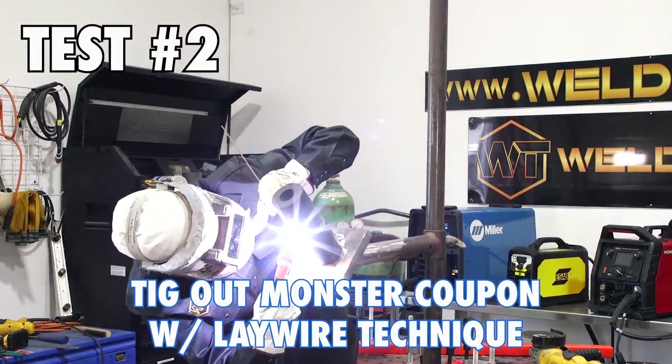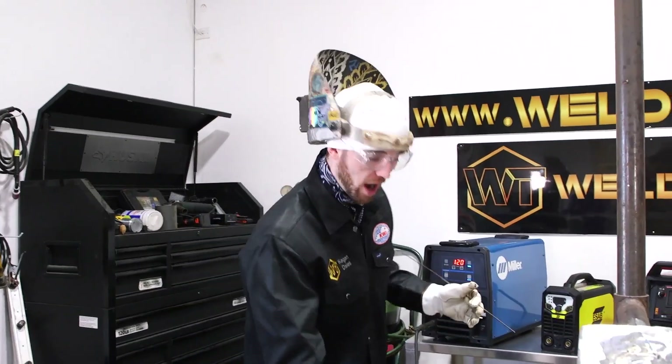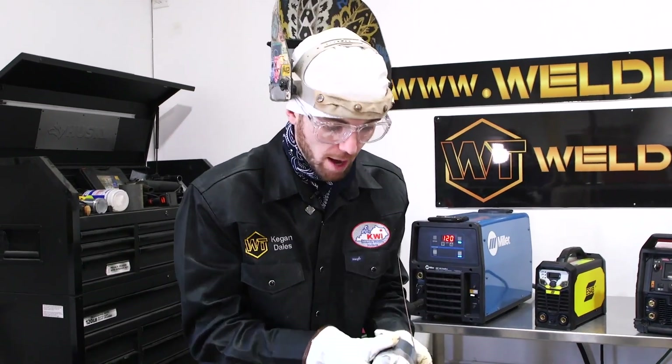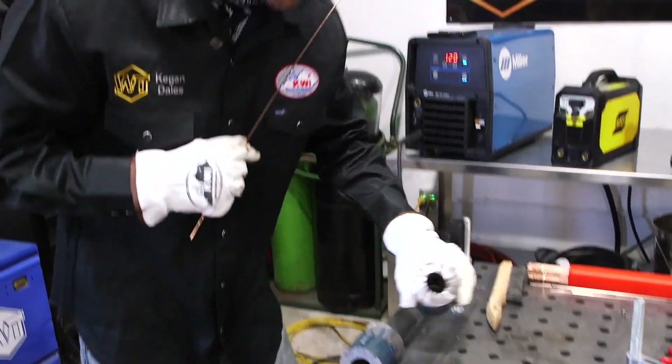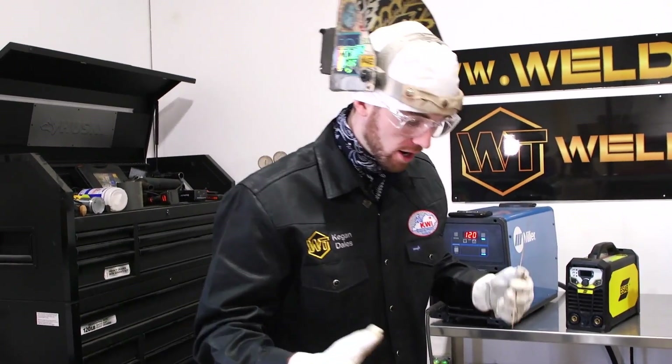I'm going to show you how to do a TIG out monster coupon with a lay wire technique really fast. I've already got my monster coupons prepped on the outside bevel and the inside. We're going to go ahead and tack this monster coupon up for the lay wire technique.